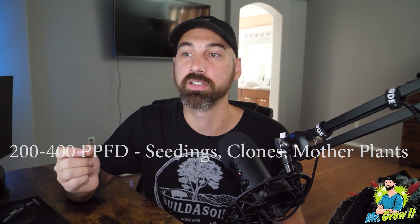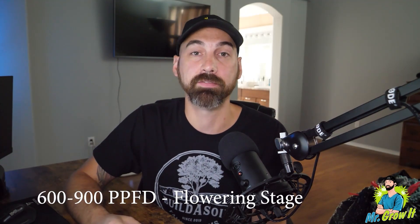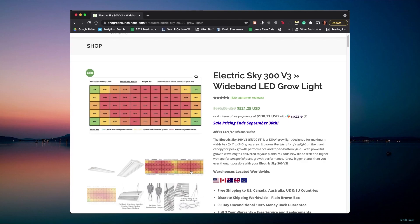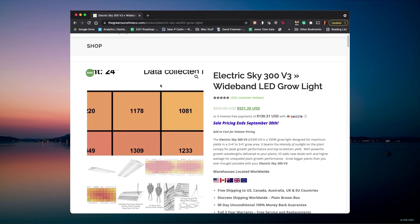The next step is to understand general PAR ranges for plants. It depends on what you're growing — leafy greens like lettuce, kale, and spinach need a lot less light than other plants. For the plant we all know and love, general ranges are: 200–400 PPFD for seedlings, clones, and mother plants; 400–600 PPFD for vegetation; and 600–900 PPFD for flowering. If you're supplementing CO2 you can go higher, but your temperature, humidity, and nutrition all need to be dialed in as well.